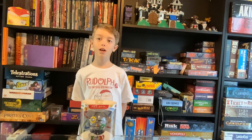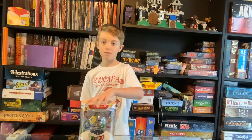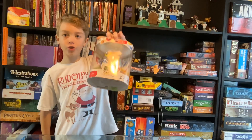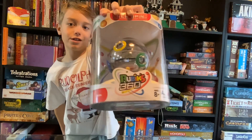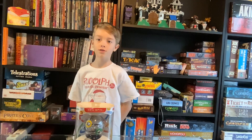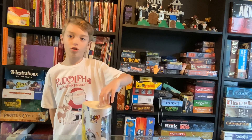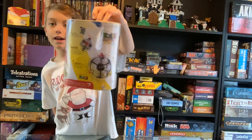Hi guys, today we are going to be doing a video on the unboxing of a Rubik's Cube 360. 360s are balls, sort of like tops. If you look at the back, let's get into it.